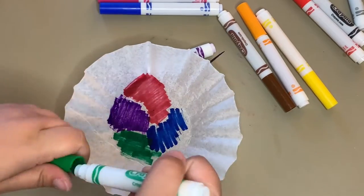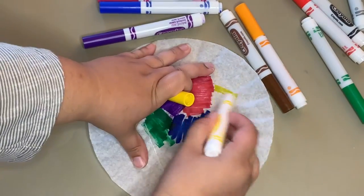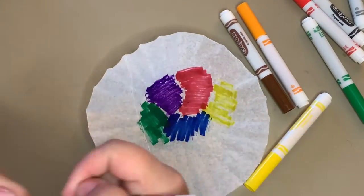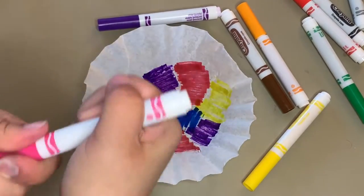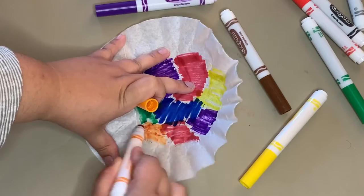Another way you can color in the filter is just by coloring in the center, as I'm doing here. This allows the color to spread a little bit more, but it doesn't make it as colorful — it's still a pretty cool effect though.